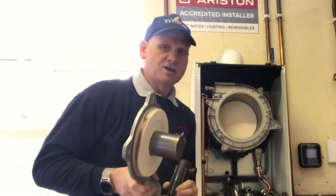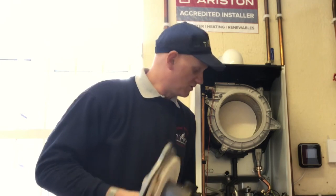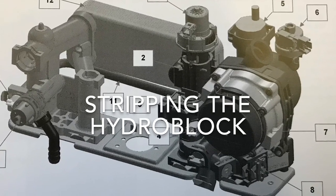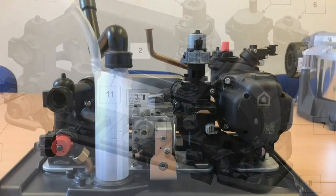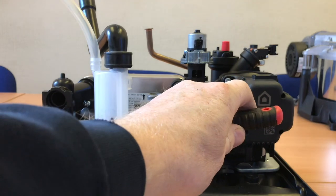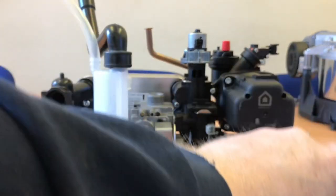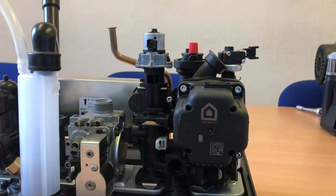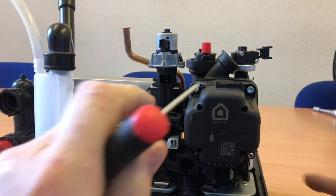Now we're going to go into the classroom and look at this hydro block set. As usual, let's start by removing the pump. Remember, there's no water on this - you would have to isolate the valves at the bottom and drain the system. First of all we need to remove this pump head - there are four screws here. Let's get closer to the screws and get them out.